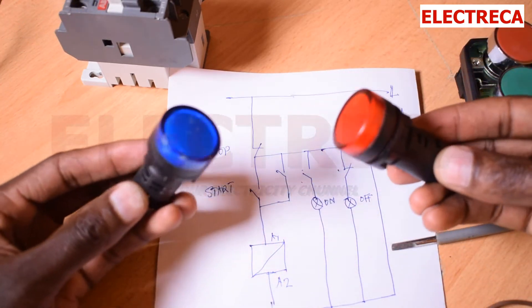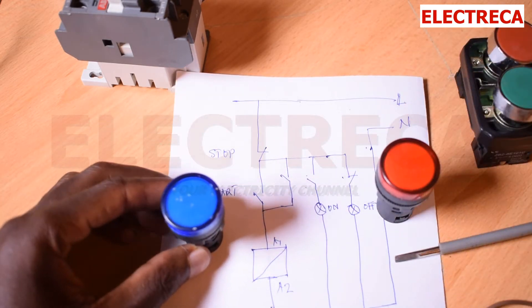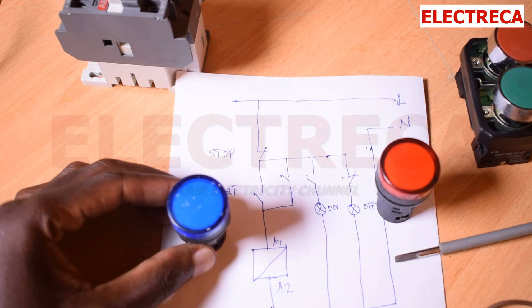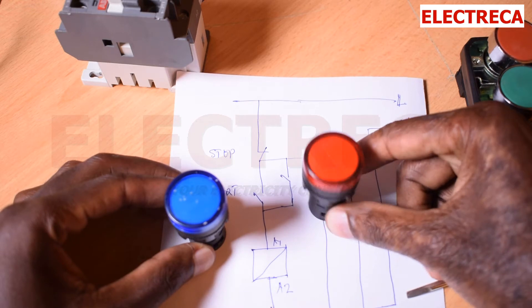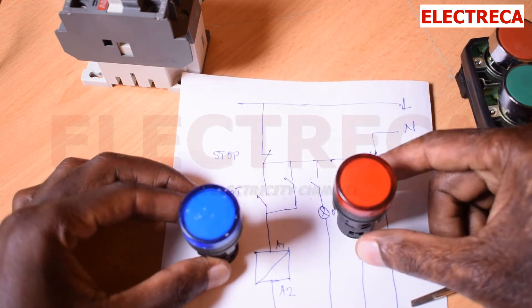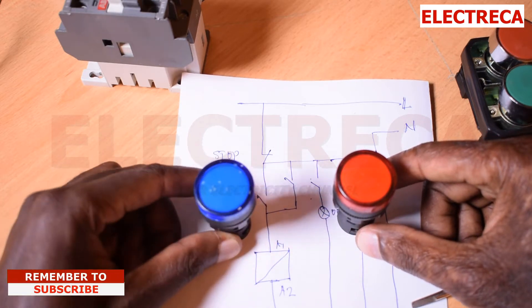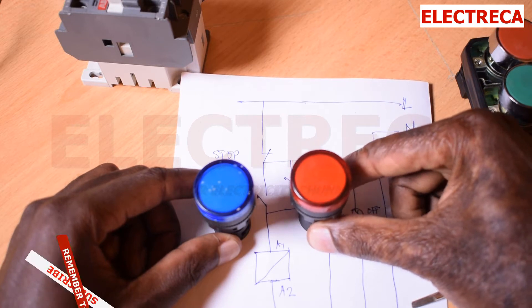Let's include indicator lights in your circuit. You've probably seen circuits and panels where if you press a start button, one light goes on to indicate that the circuit is running. Also, if the circuit is off, there is a light on to indicate that. For example, if this circuit controls your pump, you press start and your pump will be running, shown by one light, and when it's off you'll see a red light on.